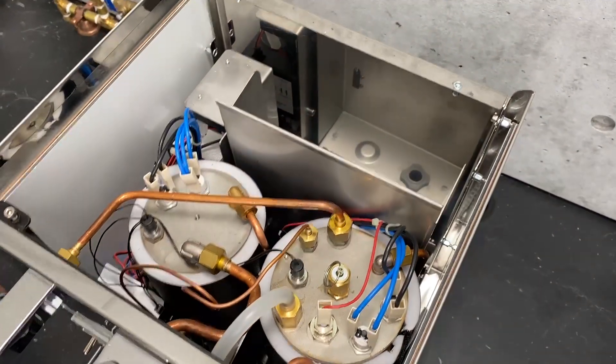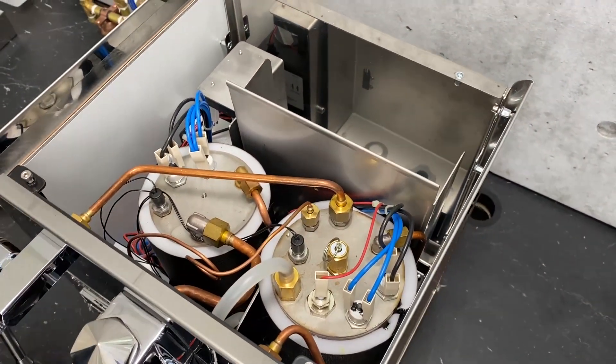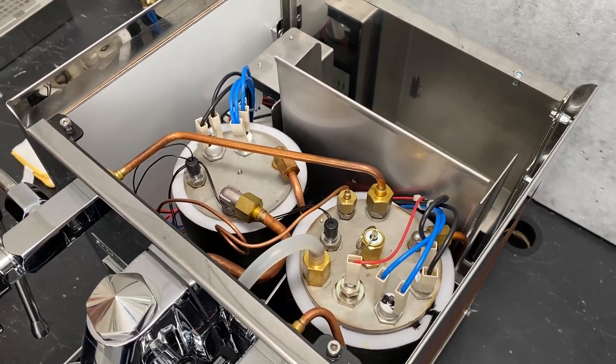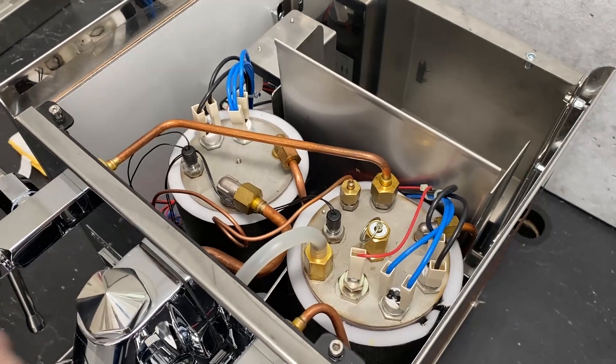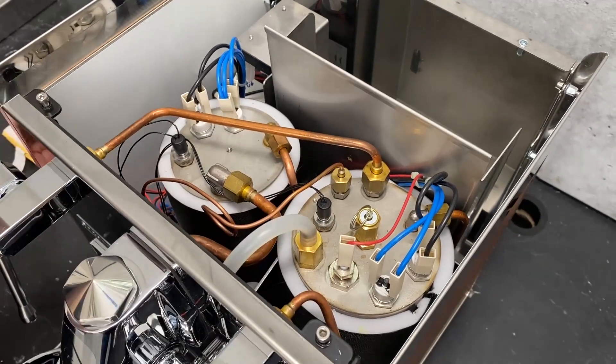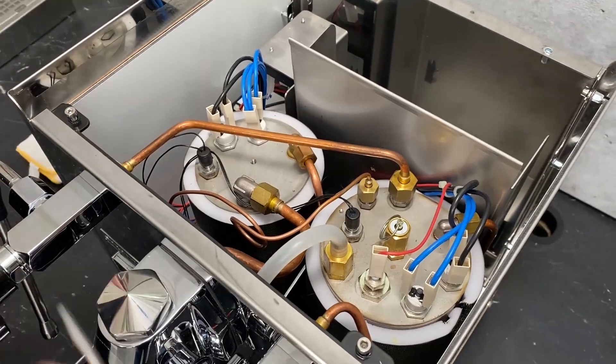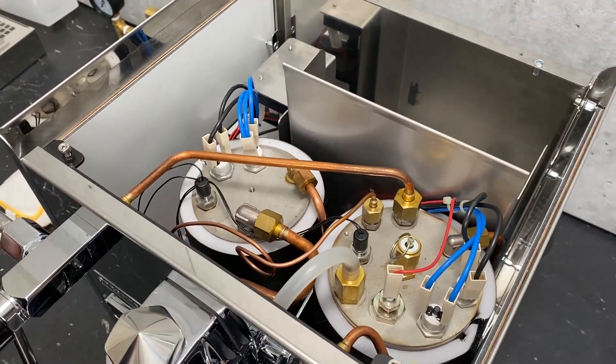We've got access to a lot of things just with that. Basically anything that you need to do on top of your boiler is now completely accessible. So if you're just going in here to service your vacuum relief, reset a stat, or something like that, that's as far in as you're going to need to go.